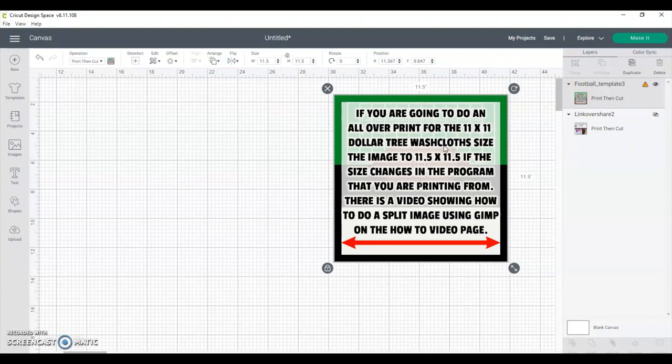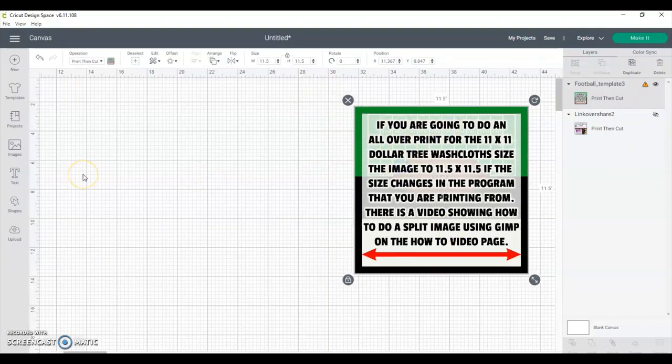So you don't have just a tiny little image on the washcloth. If you want to use regular printing paper you can, or if you use sublimation paper, you're going to need at least three sheets of either sublimation paper or regular printing paper. You could do the image on sublimation paper and then use regular paper for the name part — I'll show you that.